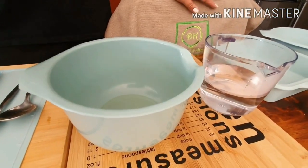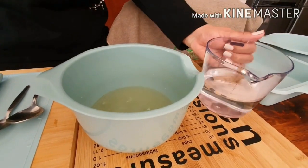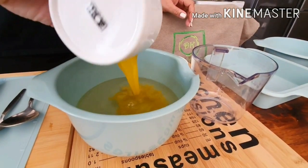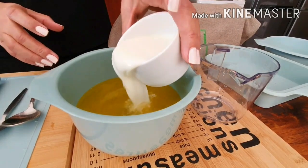In a separate bowl I have one cup of white grape juice, one and a half cups of water, half a cup of melted butter and half a cup of lukewarm milk.